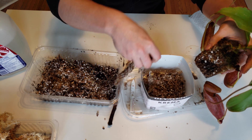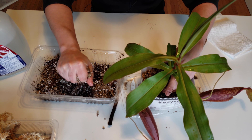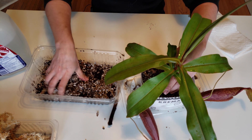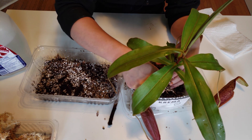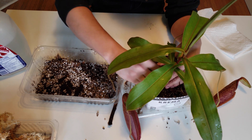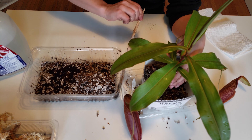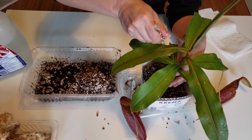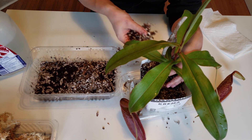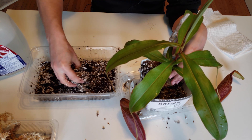Take as much water out of the root ball as you can, then make it fluffy — don't compact everything. If you want to use a support stick, put it in at the very beginning and then fill everything around. Don't stick it in at the very last minute, risking crushing the roots.